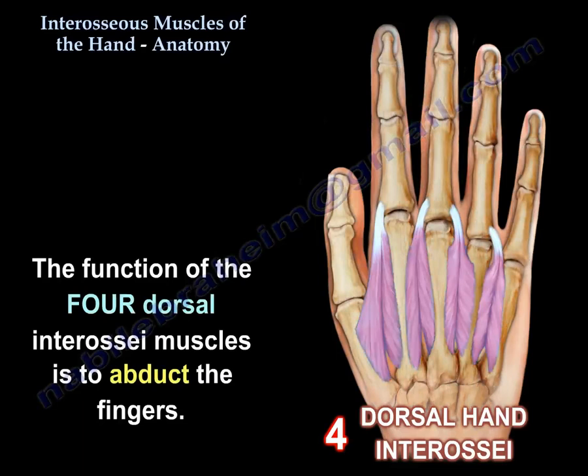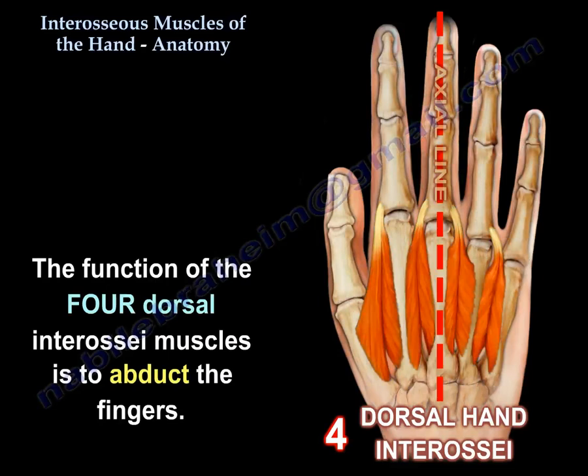The function of the dorsal interosseous muscles is to abduct the fingers, as you can see here in this diagram.